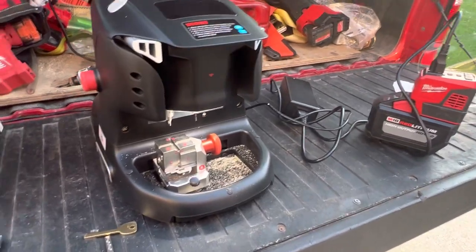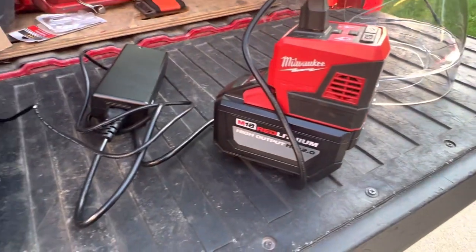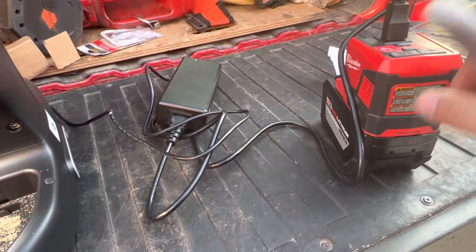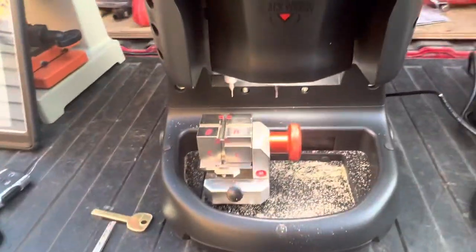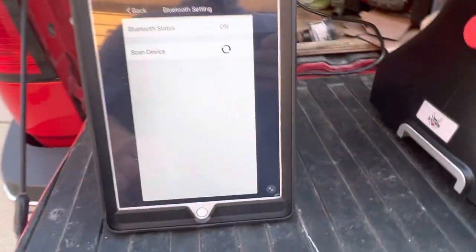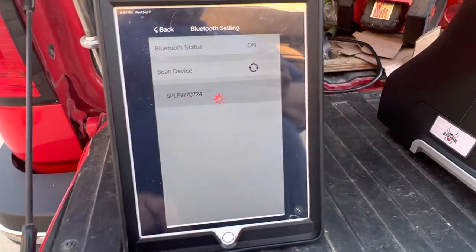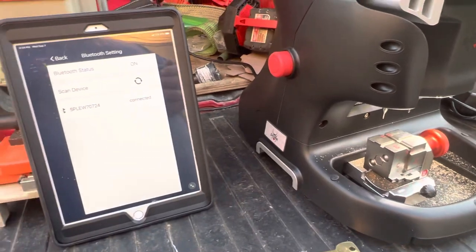All right, doing a test run of the new Black Widow machine running off a Milwaukee 12 amp hour battery — it's the M18 version 12 amp hour with the power source. Power is already on so we're ready to go. Scan for the device, it's going to beep at us here once it makes a connection — we have a connection.